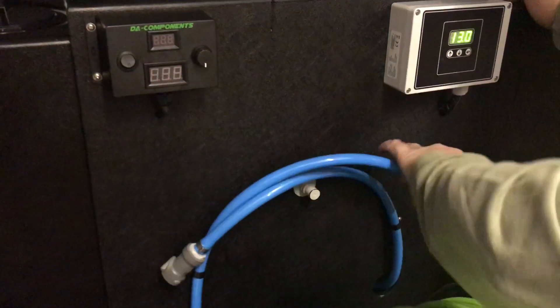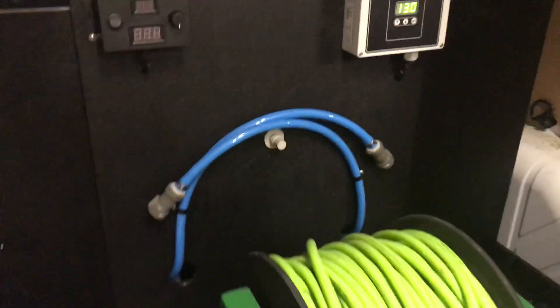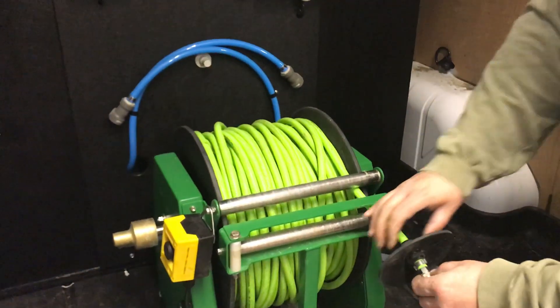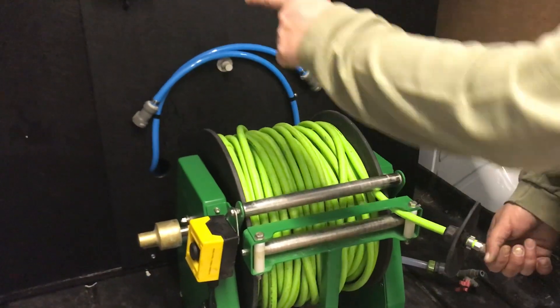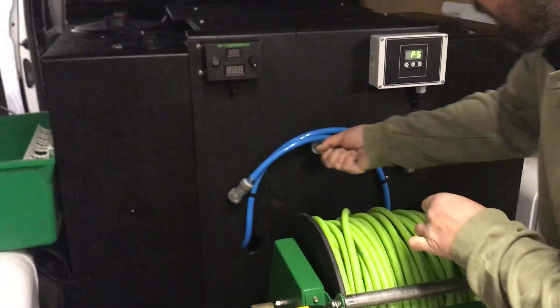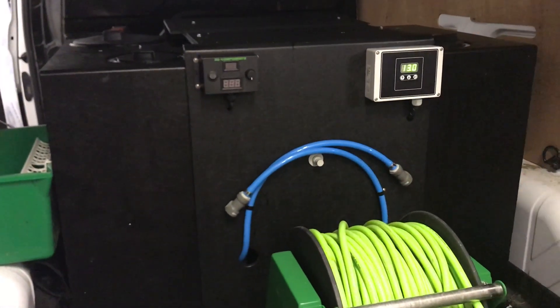Now, to rinse off, what we're going to do is have another connection of these onto a small piece with a connection here. So literally, all you do — from the window cleaning pump, put the piece in, and then clean off, rinse through, job's clean.